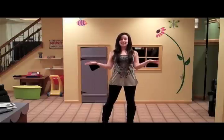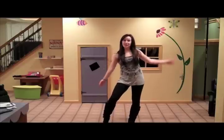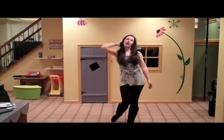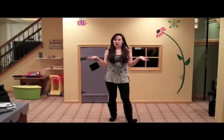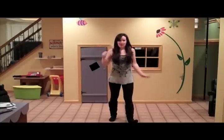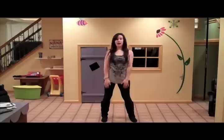Hi everyone! I'm Sheila and this is the dance tutorial for Freak the Freak Out by Victoria Justice and the cast of Victorious. I love this song — I saw Victoria tweet about it, watched the video, and thought the song and dance were so good. I had to learn it. So the next day, after the usual procrastination on Facebook and Twitter, I decided to learn it. It took me about half an hour, and now I'm going to teach it to you guys.